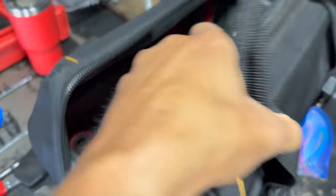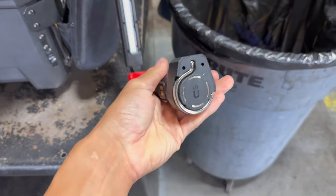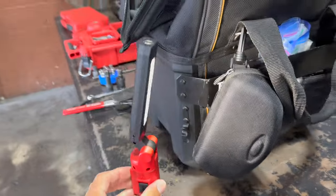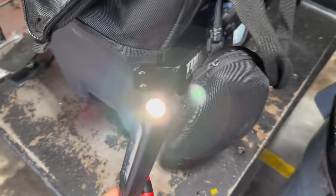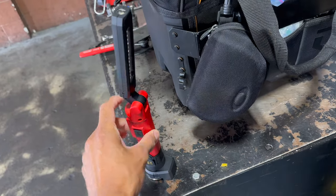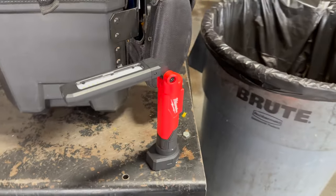I just got my Milwaukee light. I've been drooling over this ever since I first got to see it. This thing is so sick — it's got magnets on the side, it's got a hook. We have all these different modes: you turn it on, you got high and low, then you have dual so you got both going, and then you have your inspection-type light. It charges via USB-C. Shockproof, waterproof. It's a really nice unit.